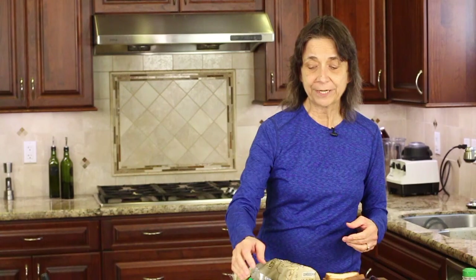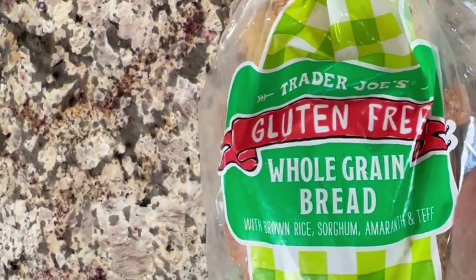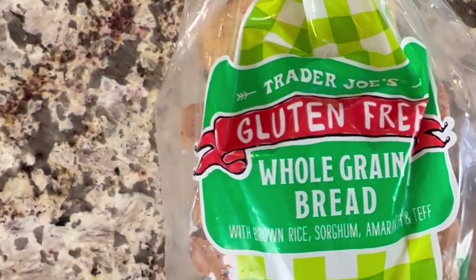The bread does not have to be stale, but it shouldn't be frozen when you use it. This bread comes frozen, so I take it out and thaw it before doing this. You can use any bread you want — even regular bread. I've tried Trader Joe's whole grain bread as well as their regular white bread and it works great too, so your options are open.